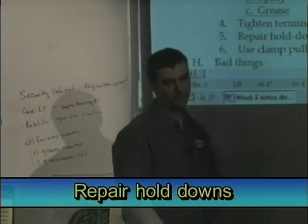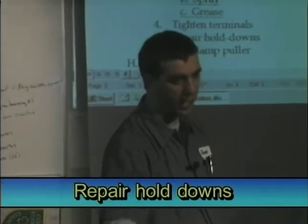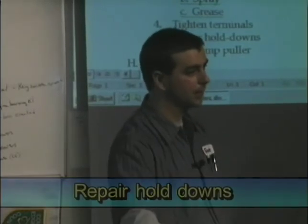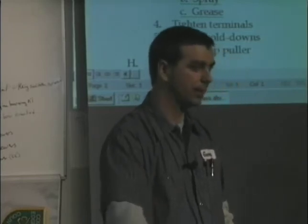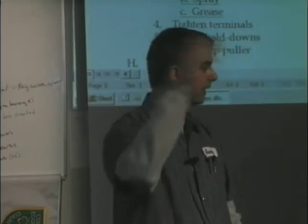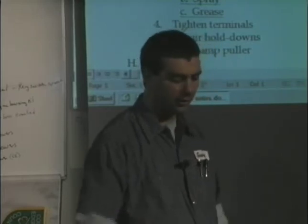Prepare the hold-downs. Every battery is designed to have a hold-down somewhere — either at the bottom, a strap, a bar, something. Don't over-tighten the hold-downs because you'll break the case. Some crank it way down until it bulges and damages it, or they just don't put them on at all.